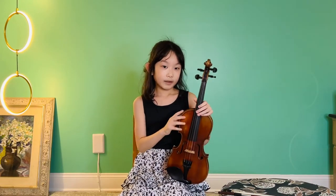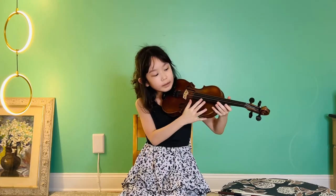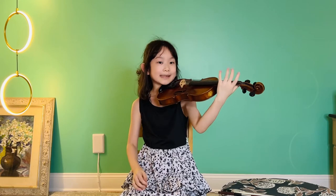This is the body of the violin. This part is called the neck, where your left thumb goes, and this black part is a fingerboard because your fingers need to dance on the board.